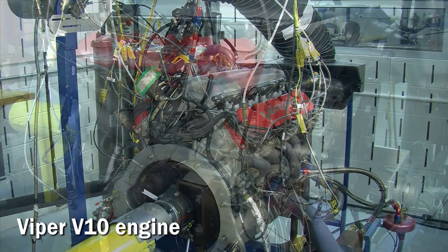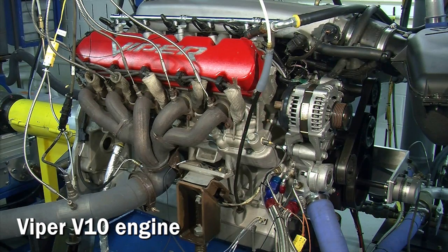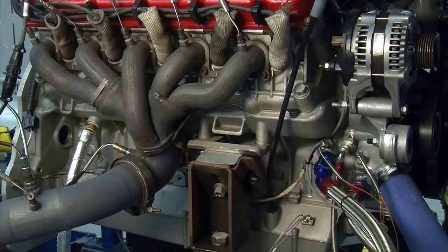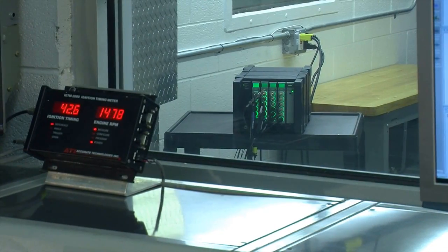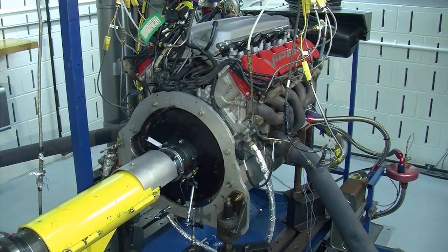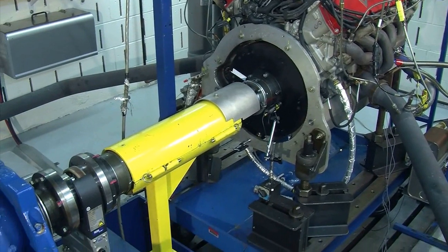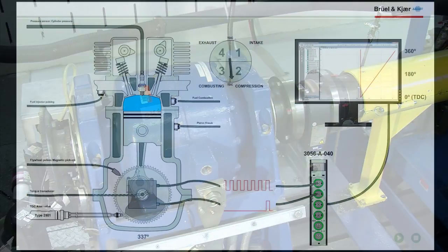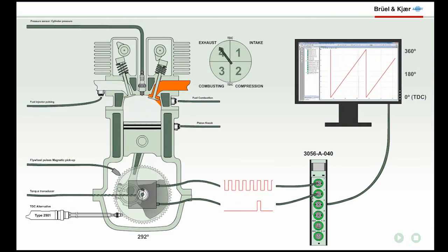Welcome to our powertrain video, where we will use a real-life example to demonstrate how Brüel & Kjær's pulse system is used to efficiently perform crank angle analysis on a 10-cylinder Dodge Viper engine mounted on a test bench. The video will take you step-by-step through the setup of transducers, the acquisition of data, and the analysis of results.